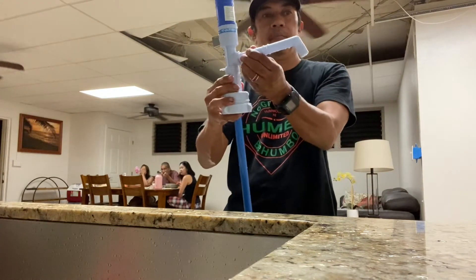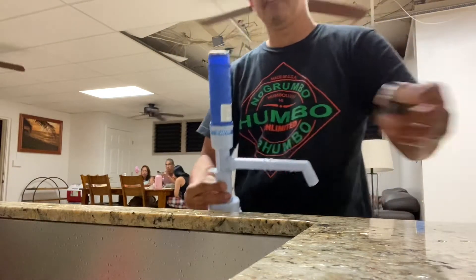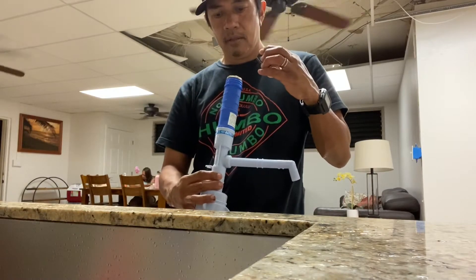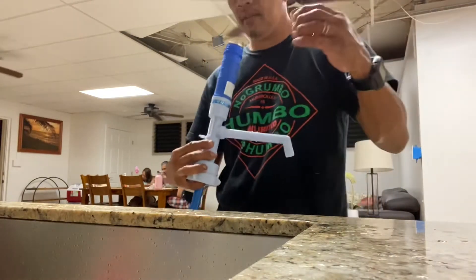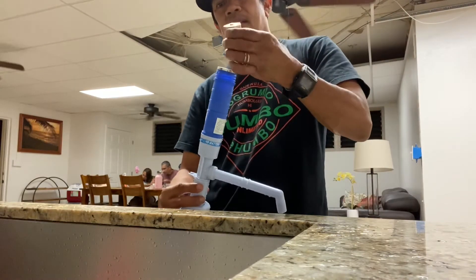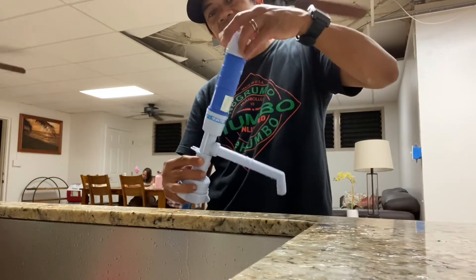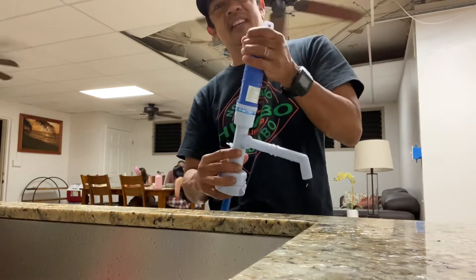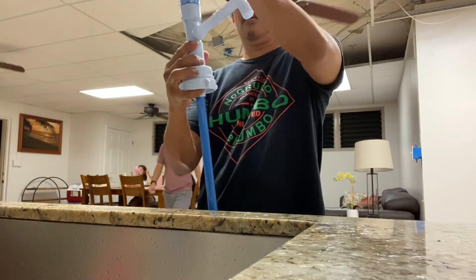Now we just have to add the batteries in at the top. Check for positive and negative on which way it goes — I forget which way I put it in, so you'll want to check that. The cover has a switch on top to control the water flow.